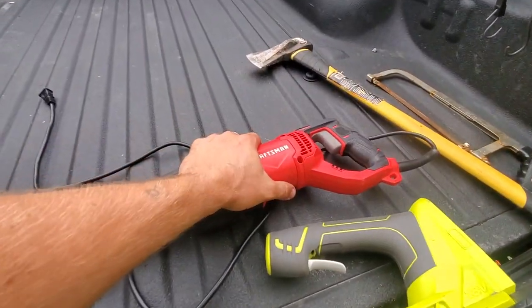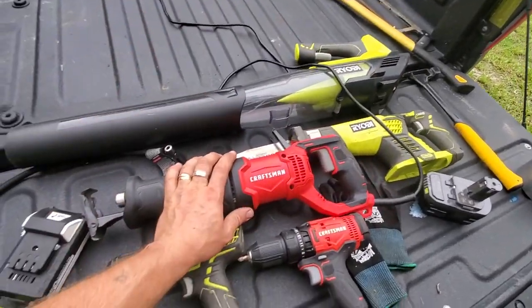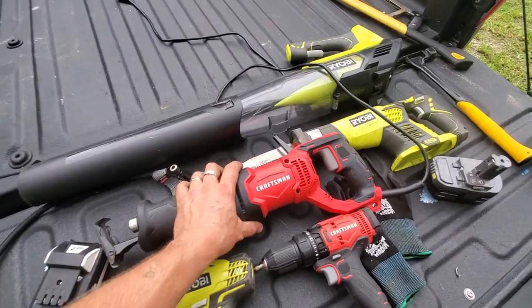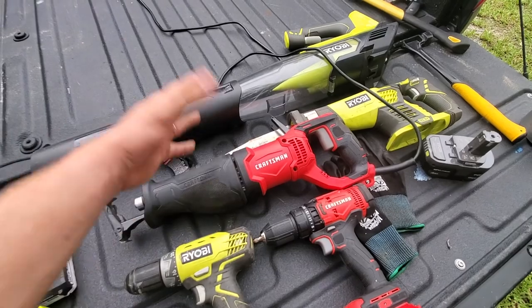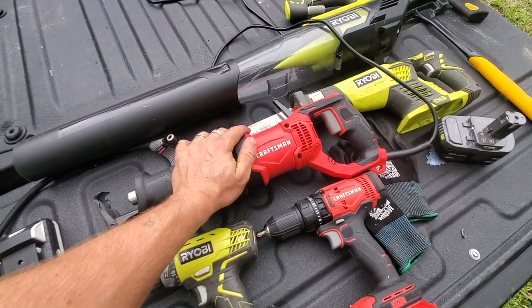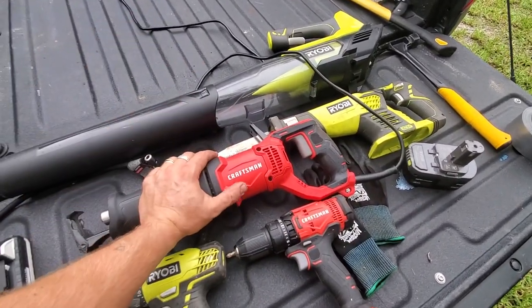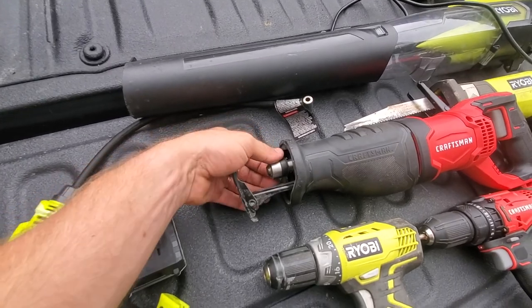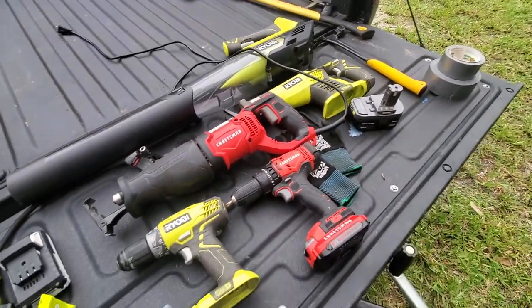Moving to the more heavy-duty tool — this is the Craftsman corded sawzall, far more powerful than the Ryobi because it's corded. I use this for hot tubs and more difficult cuts, like a recent job where I had to take apart a pressure-treated lumber chicken coop in somebody's backyard — very heavy, took a lot of cuts, but this thing handled it like a champ. Before this I had a Ryobi corded sawzall, but the weak point snapped off. This Craftsman doesn't seem to have that same fragile point. That's pretty much it for the electric tools.